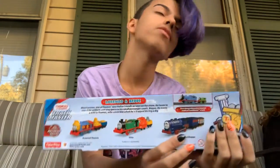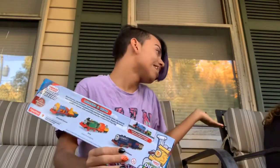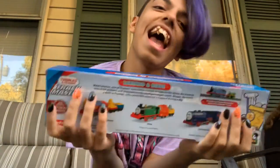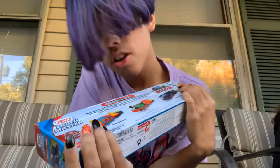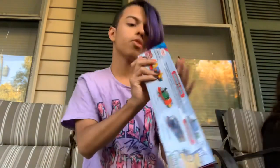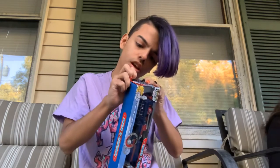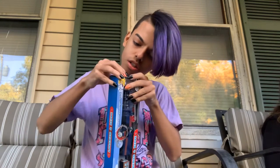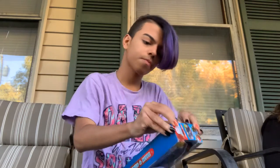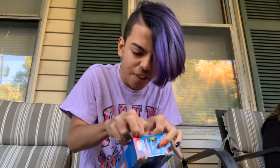I only brought this one to my friend's house. Her sisters are having a birthday party right now. So I'm gonna try to open this — I have no idea how I'm gonna open it. Maybe my nails are sharp enough.